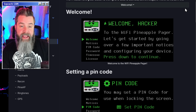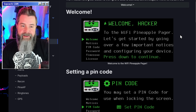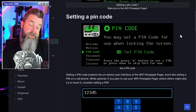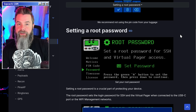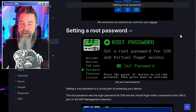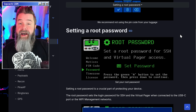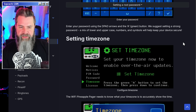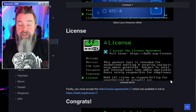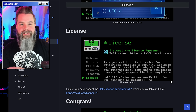Once the update is done, you'll get a welcome page to set up your entire Wi-Fi Pineapple Pager. You start off with a welcome screen that gives you some information. You can set a pin code to lock the pineapple pager — we recommend doing that. You can also set the root password, which is super important. Set it to something you're going to remember because you're going to need it a lot — you'll definitely need it to log into the virtual pager. Set your time zone and go through the license. Once you get to that stage, pretty much everything is set up as far as the pager goes. However, we're going to add some more files to it.